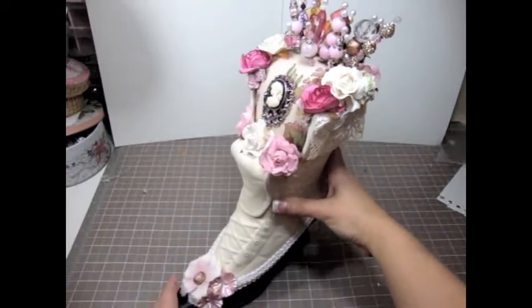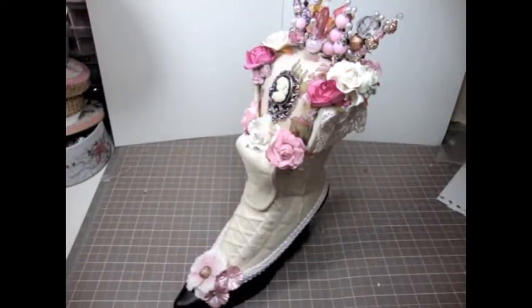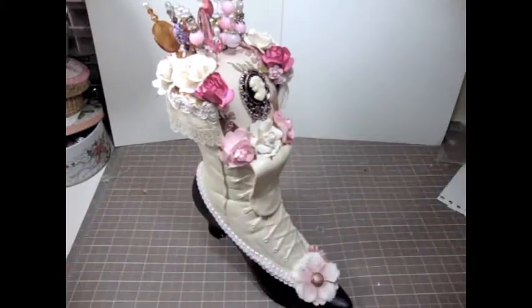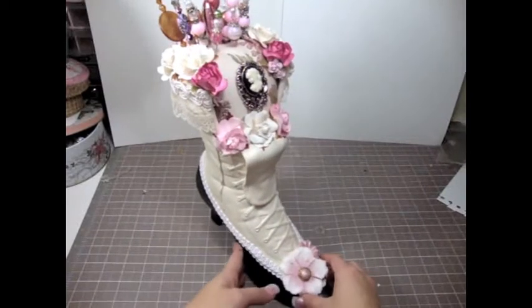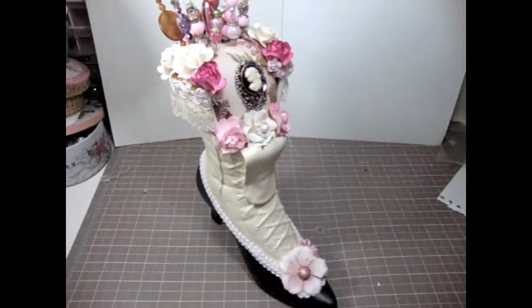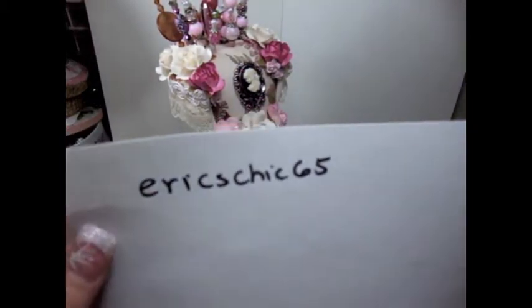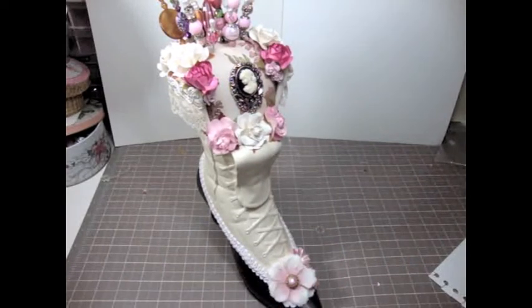Thank you so much from the bottom of my heart, Gwen. This is a treasure — I'm seriously going to display it in my room and keep adding stick pins to it. I'm going to make you something special in return. Thank you everybody for watching — please check out her YouTube channel and show her some love. Give her some love, she's such an amazing person. Thank you Gwen, I love you girl, and I'll see you guys soon, bye bye!